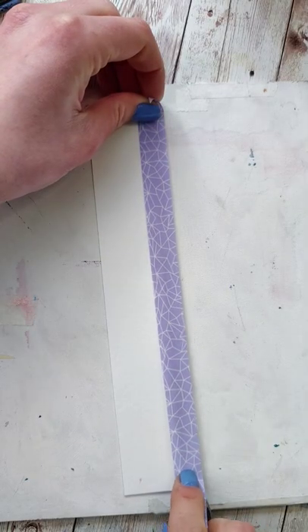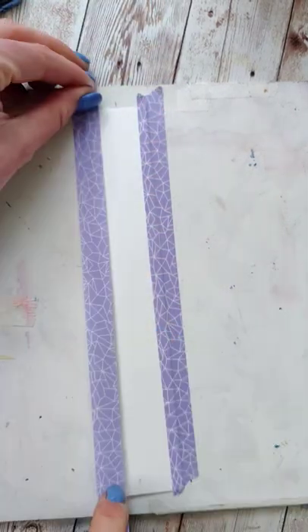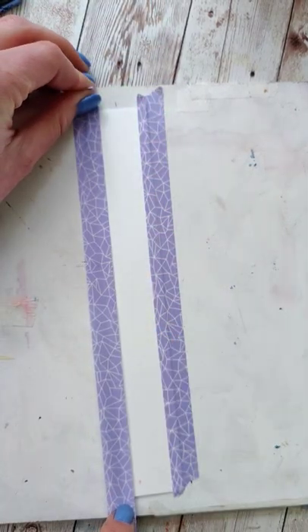There are all sorts of hacks for removing tape from watercolor paper, but do we really need a hack or is it just the direction in which we're taking it off that is causing the problem? In order to test this out, I'm going to take this strip of paper and put two pieces of tape on either side and seal them both really well.